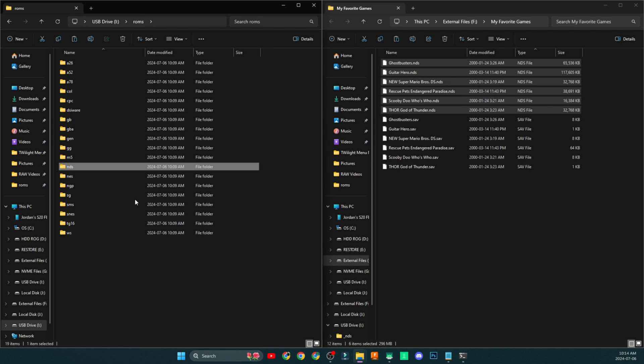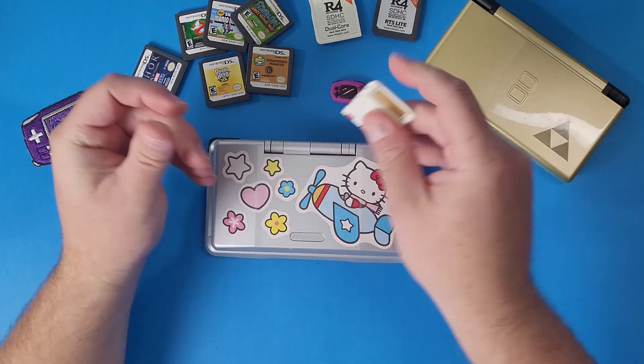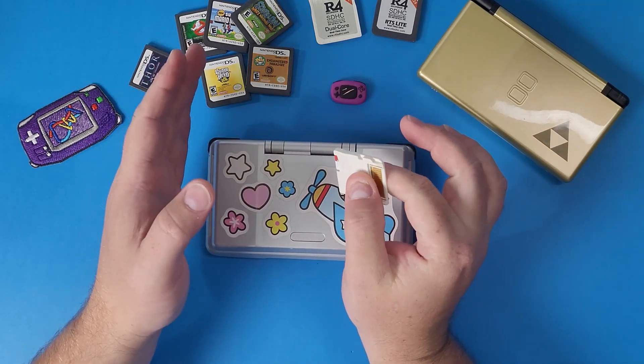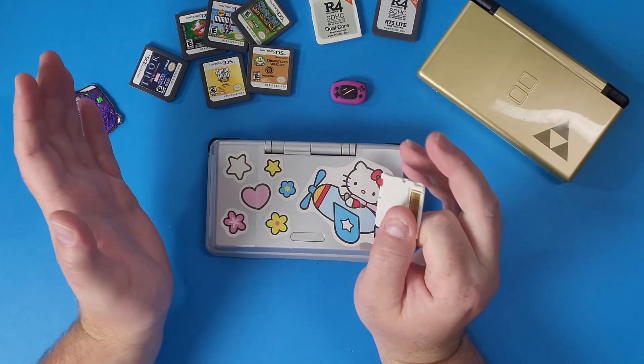We can just jump in and start playing. Pop the SD card out of our PC and subscribe to the channel — but make sure you only subscribe once, because if you're already subscribed and you subscribe again, you'll unsubscribe. So don't do that.